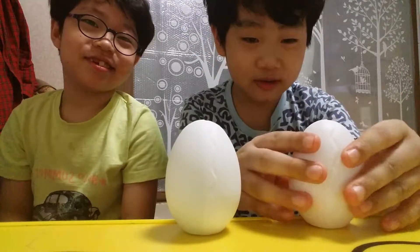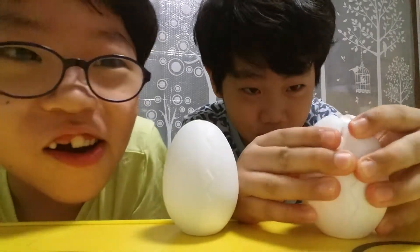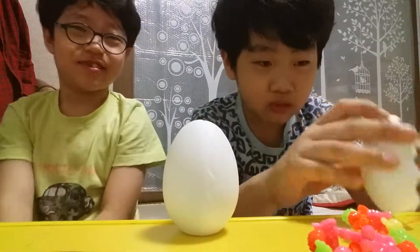Okay, let's go. I'm gonna crack mine open right now. It's a bracelet.